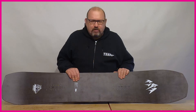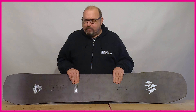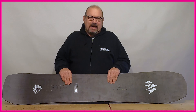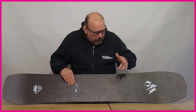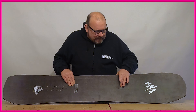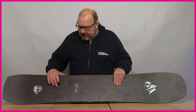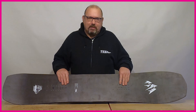It's called a directional board because everything's set back on the board — you've got a longer nose profile than tail, a setback stance, and also a setback flex, side cut and camber. Running through in a little more detail: if you measure from the reference point on the front foot to the tip of the nose, and then the reference point on the back foot to the tail, that front measurement would be a lot longer.